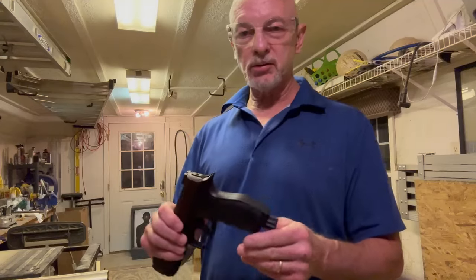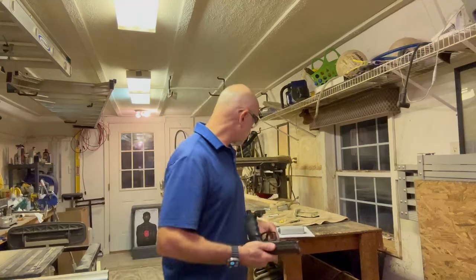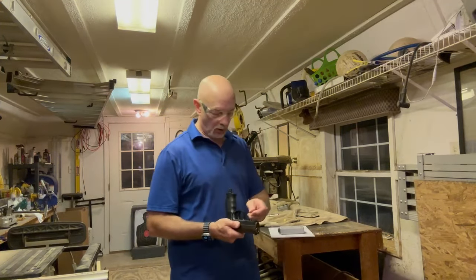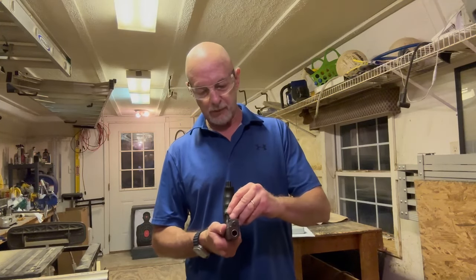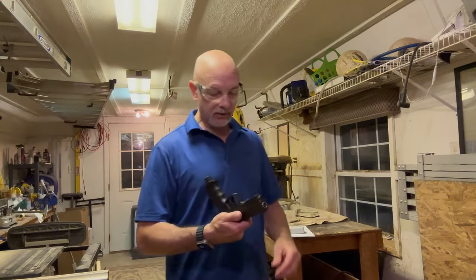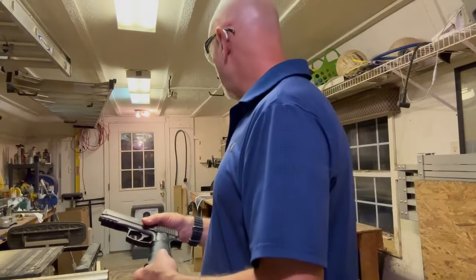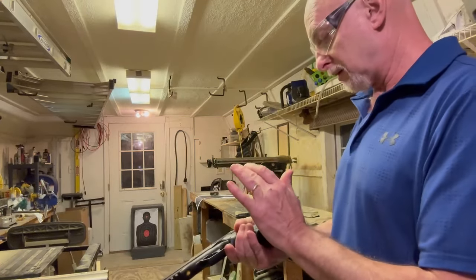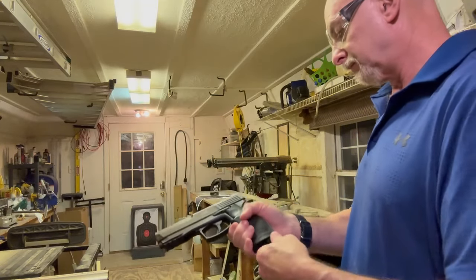Alright ladies and gentlemen, the accuracy test now. I've replaced the CO2 so we're using a fresh one — you can see the indicator is not up. I'm using the same projectiles and will be shooting all six first, then swapping out the target for a separate one so we can compare the two to see which has more accuracy. Those are loaded in. We're shooting at a distance of 18 feet.